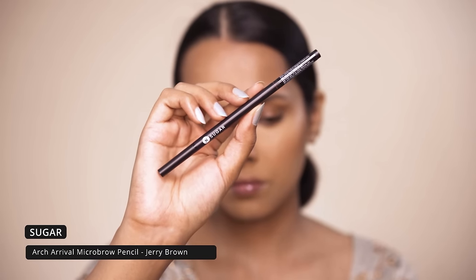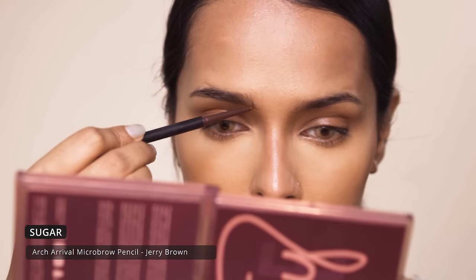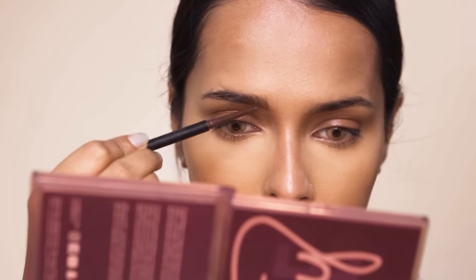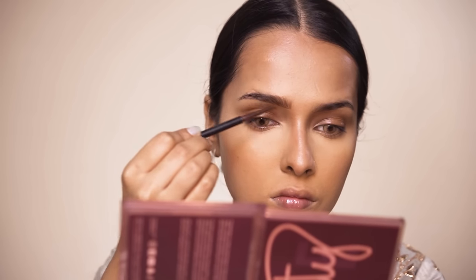All the products I will be using in today's video are cruelty-free and most of them are vegan as well. For eyebrows I will be using the Sugar Arch Rival micro brow pencil. I will be making hair-like strokes in the sparse areas and filling in the rest of the brow because I want them to look more defined to go with the eye look.